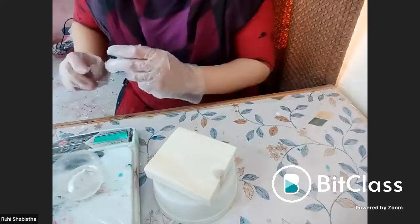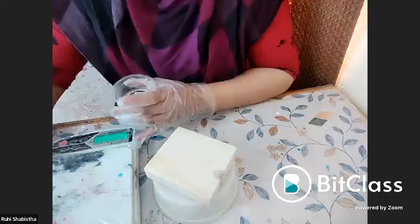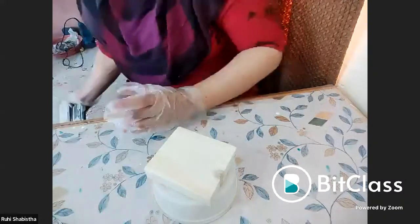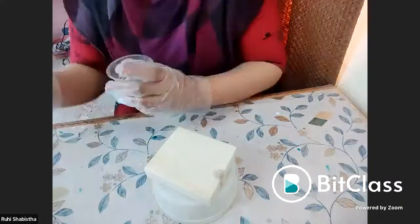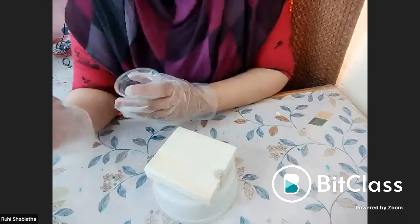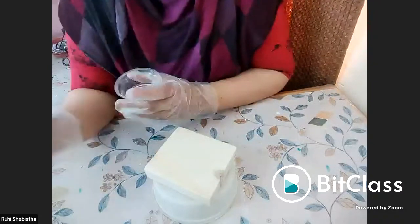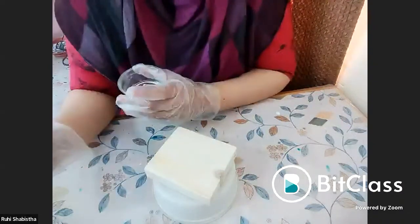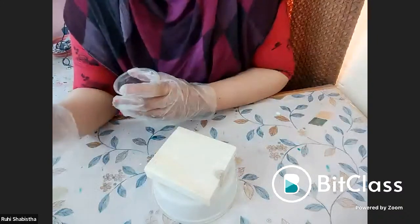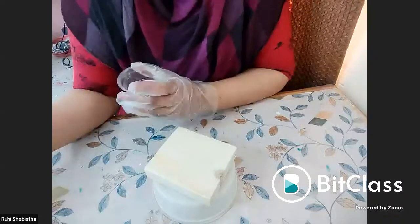Regarding which type of resin — soft or hard — there is nothing called soft and hard resin. You have art resin and casting resin. Art resin is used for making wall clocks or geodes, anything which has a base. Casting resin is usually used for making tables because it has a higher density. But there is not much of a difference between them.